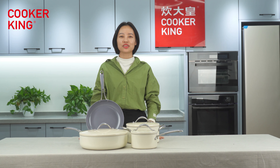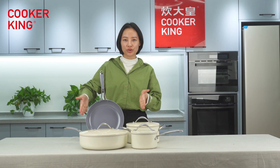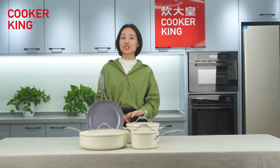Hi! Welcome to Cooca Kids Counterfeil Live channel. This is your host Sarah. During this live show, I will introduce this very beautiful and hot-selling series to you. The name of the series is the Cream Series, and I will tell you more details about each item one by one.